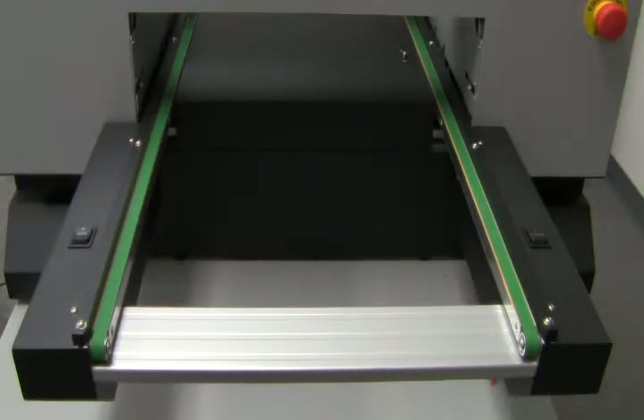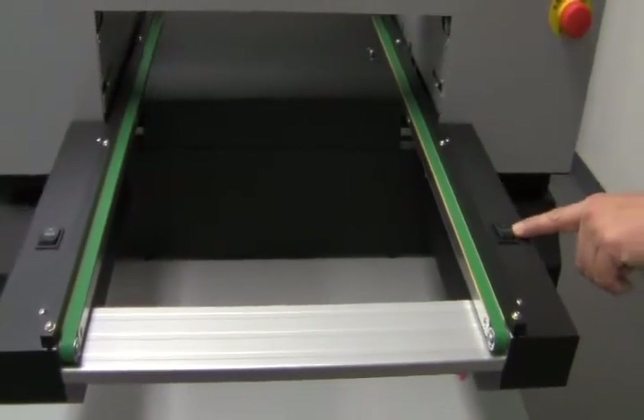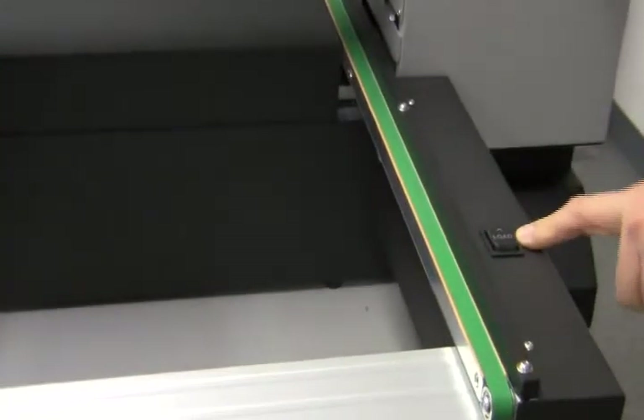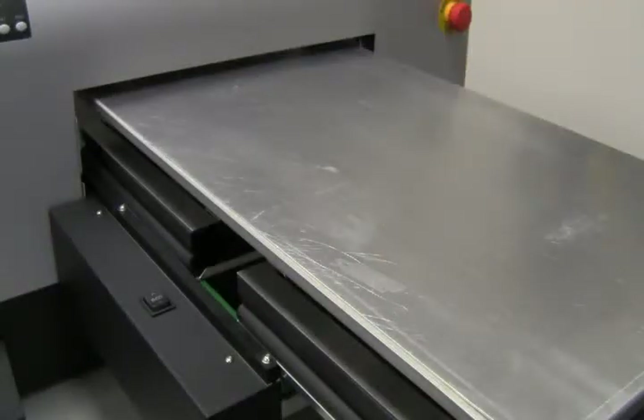Now that we've done our initial head cleanings, the next step is to do a nozzle check. The nozzle check is a test pattern that shows you if your printhead is printing at 100%. Take note of the load button — it does exactly what it says, it loads the platen into the machine. On the other side, we have the bed button that raises and lowers the machine.